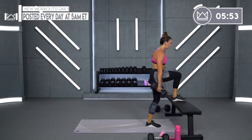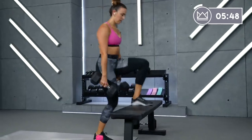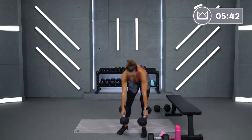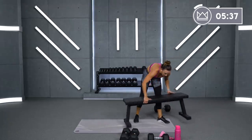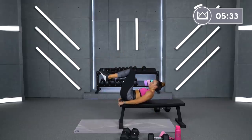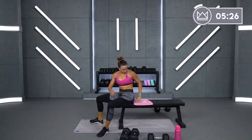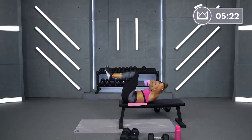10 seconds. And rest. Good job. All right, reverse crunch. If you have a bench or something to use, I want your butt on the very edge of it — taking it down, then up. If you don't have a bench, just go on the floor, hands over your head. Let's go.